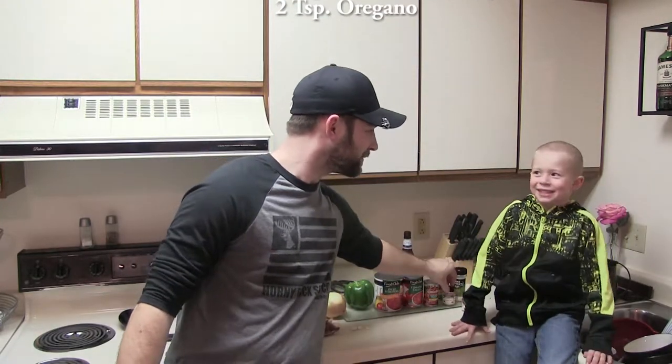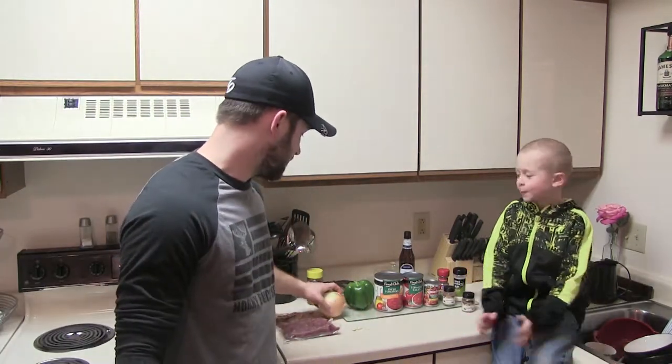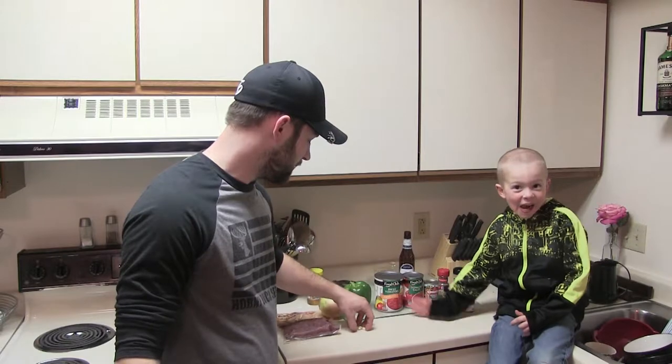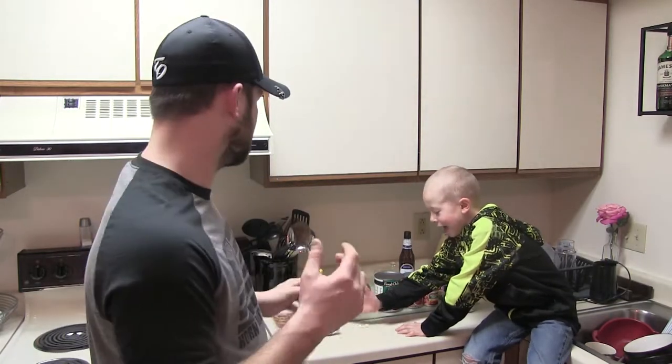Jaden's going to help me out today — he's being silly as always. First thing we're going to do is chop our onion, dice our green pepper, and we're also going to mince 4 cloves of garlic. Then we're going to get the venison browning up in the pan along with the vegetables and garlic.